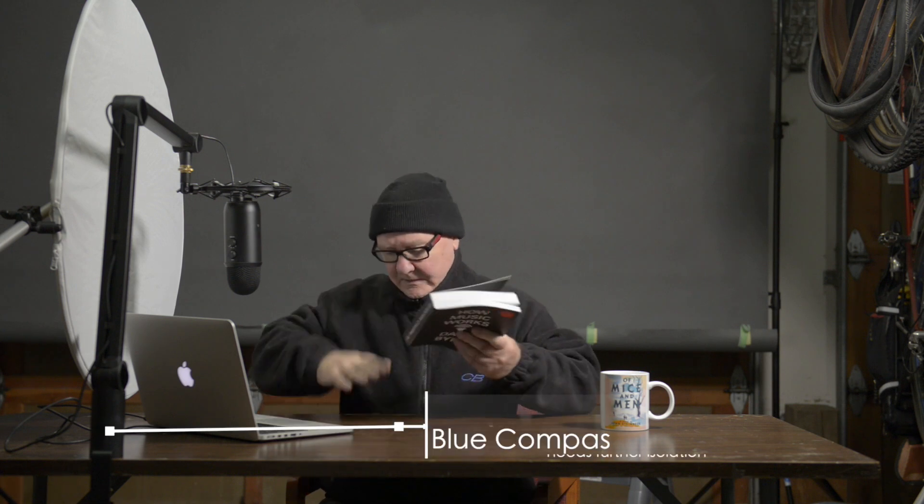I also use the Blue Yeti USB microphone, usually to record voiceovers. I'm recording off-camera, right into the MacBook here, and it's set to the cardioid setting, which means it's just recording from the front of the microphone, which is best for recording voice. So once again, we'll use the David Byrne method to test it.